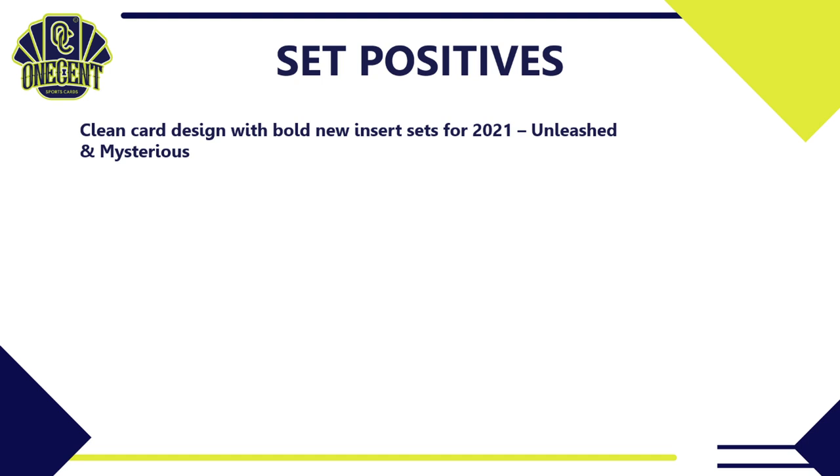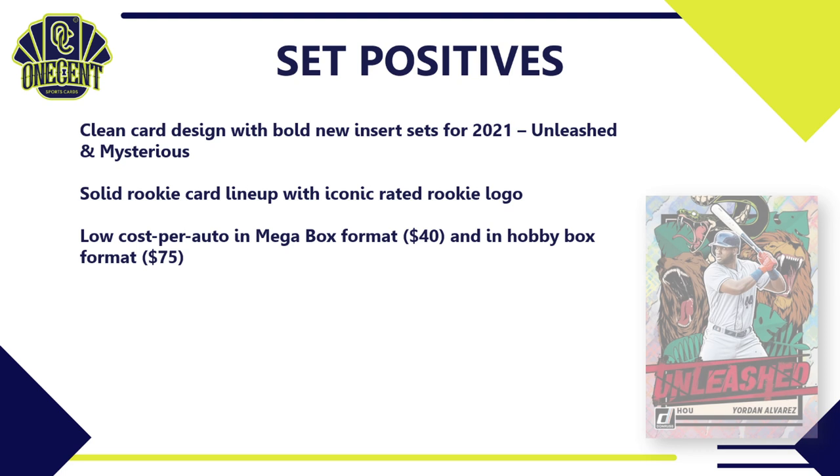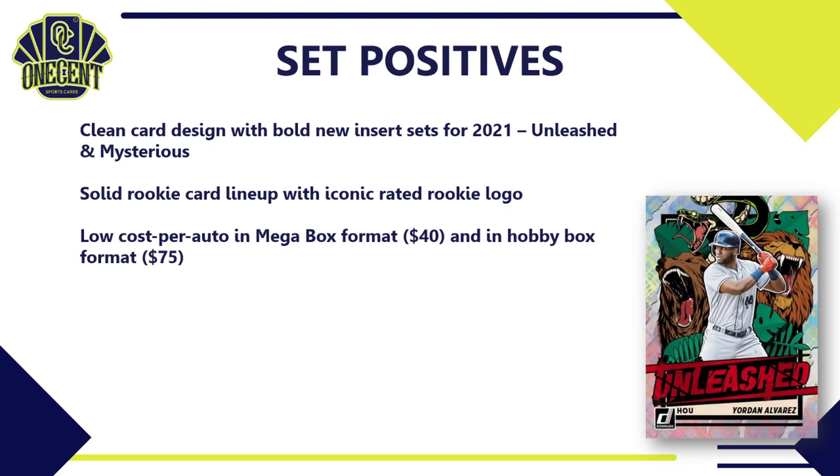What are the set positives for 2021 Donruss baseball? It's a clean card design with bold new inserts — Unleashed, Mysterious, and Trending — and I actually like the card design more than I like the Topps flagship design this year. There's a solid rookie card lineup with 32 rookies, all with the iconic Rated Rookie logo. It also has a low cost per auto: the mega box is only $40 and guarantees an auto, and in a hobby box the cost per auto is just $75 with two autos per box — much better than Topps Series One jumbo boxes going for around $270.